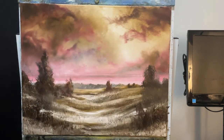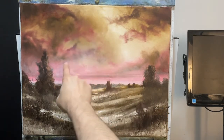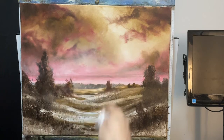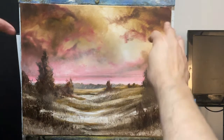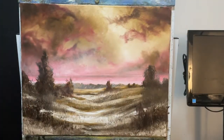I thought that this dark cloud that we had in here was a little bit too much. That's why I wanted to make sure that I added that glaze to it, just to kind of soften that. It adds more of the darkness towards the top of the canvas and allows it to gradiate downwards.